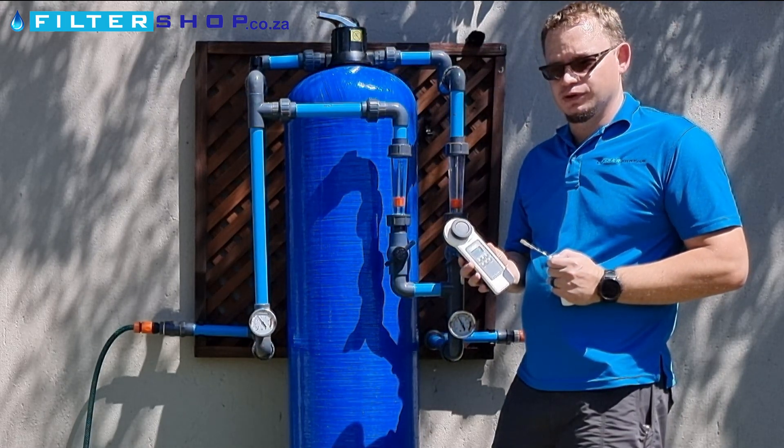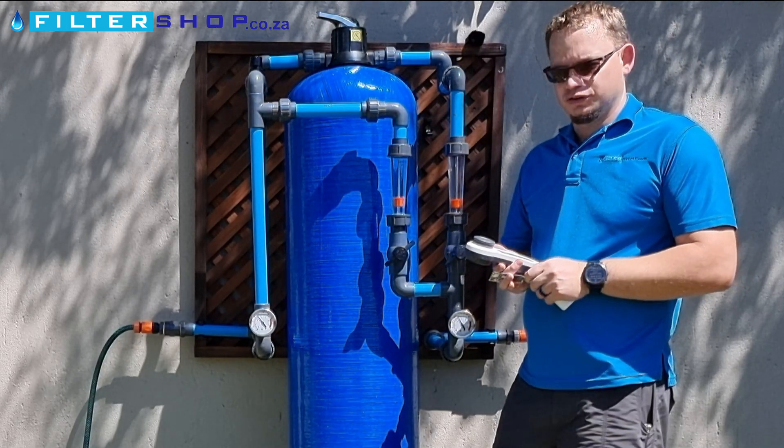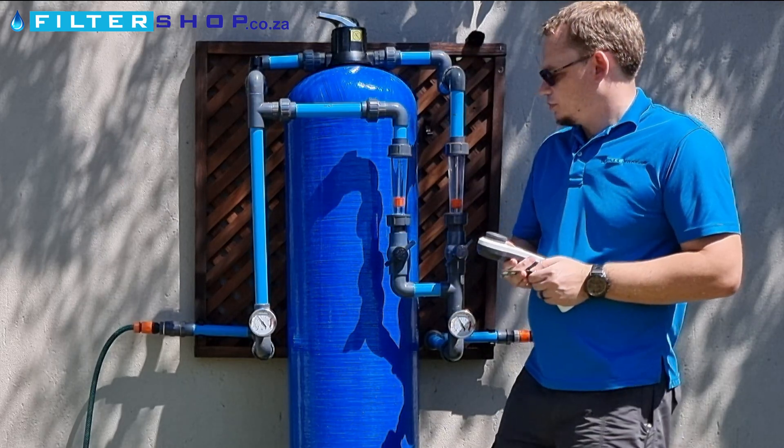Or you get digital units that give you a very accurate reading, and a unit like this can actually store data on the phone to track what your pH has been set to and to make sure it's correct.